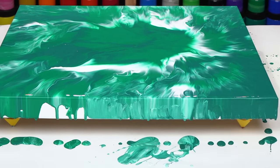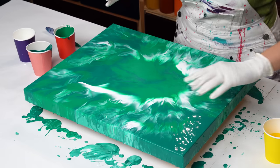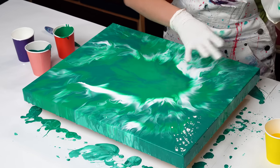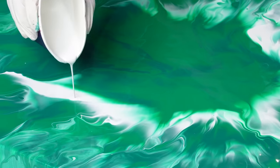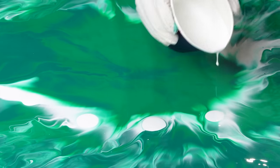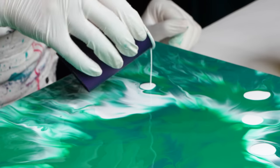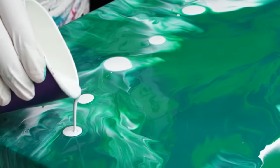I want to create two flows — maybe I'll connect them into one. One is going to go towards the top of my canvas and one towards the bottom. This is where I want to have my flowers, my vibrant pops of color for the tulip and floral inspiration. I already have some white, but I want to add a little more to create a bit of separation.